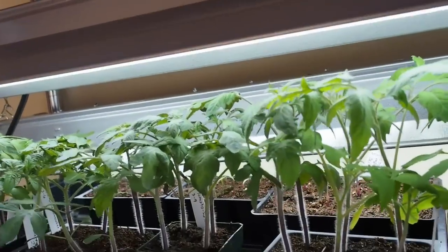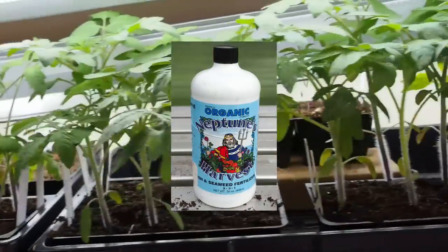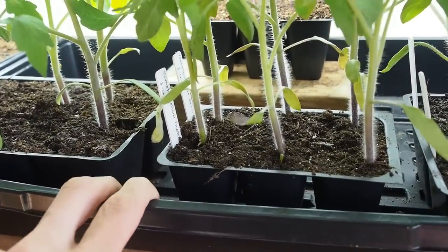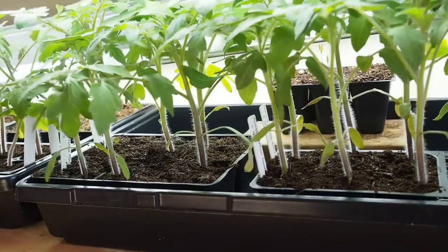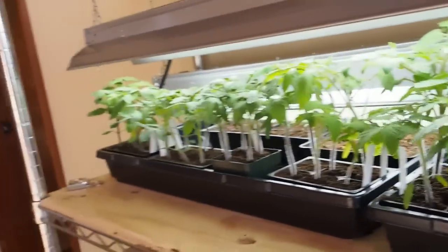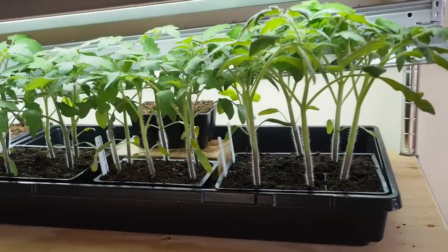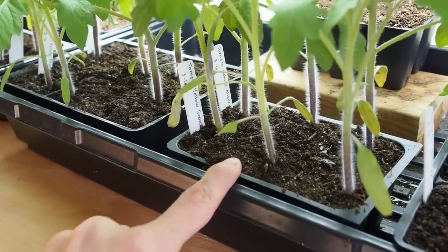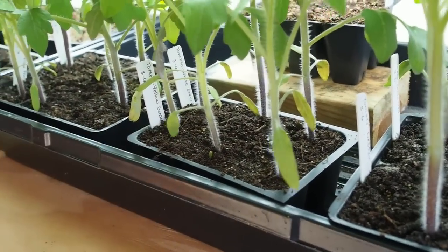Once the true leaves start coming out, you can add some liquid fertilizer. I like to bottom water, putting water in probably once or twice a week when they were smaller. As they've gotten bigger they've required a lot more water. You just look at the soil and you can tell by the color if it needs water — if it's dry it'll be a really light color.